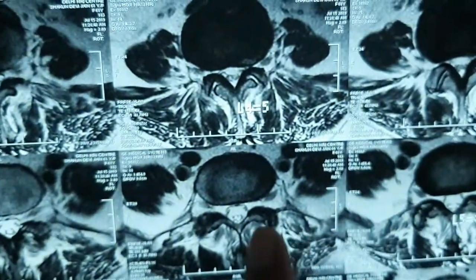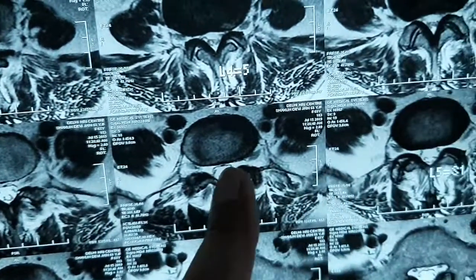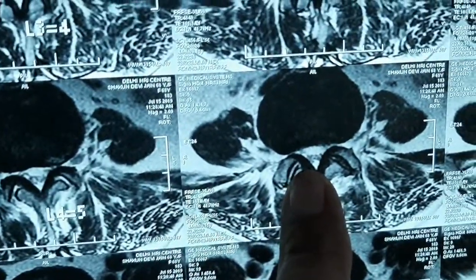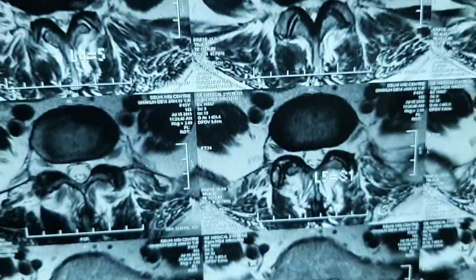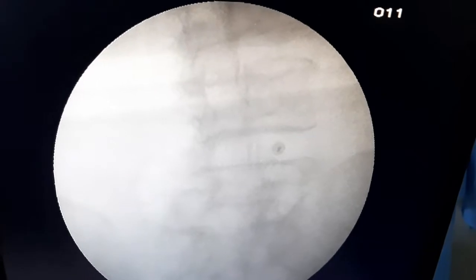If we look at the axial view, the disc and spinal cord are clear. But if we go to the right side, you will see that there is pressure on both sides. The MRI is completely clear. This is the L4-5 disc with right-side radiation.